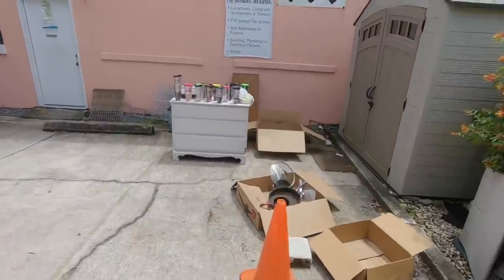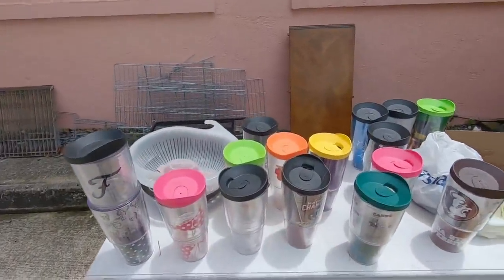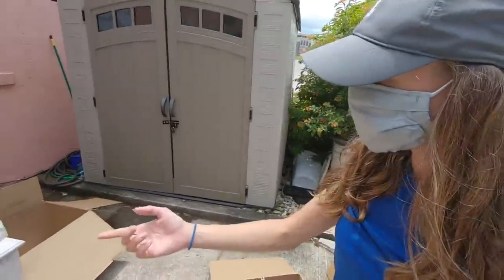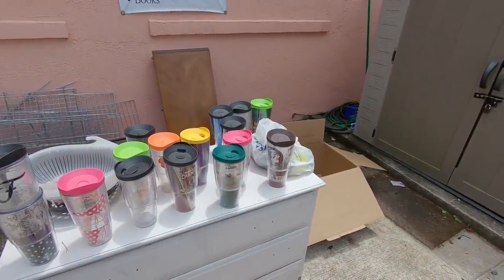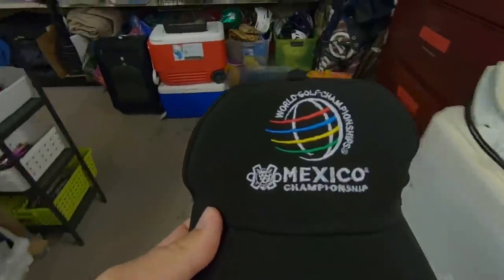No donations accepted today, but that didn't stop somebody from donating their entire collection of Tervis cups - there's like ten of them, all different teams. How could you be a Florida State fan and a Miami fan? Must be a rival husband and wife - house divided for sure.